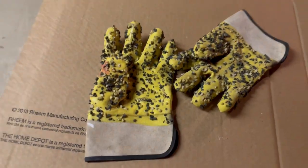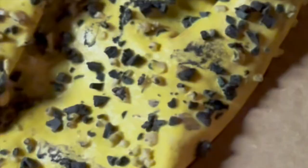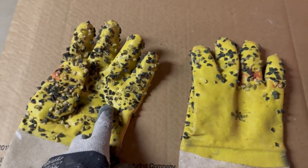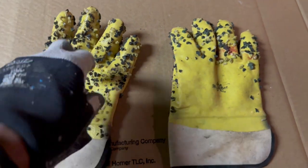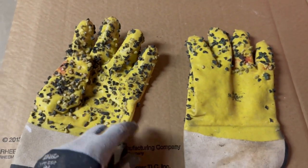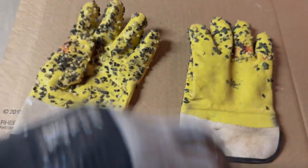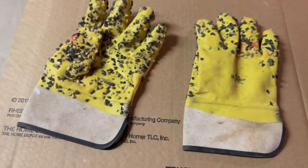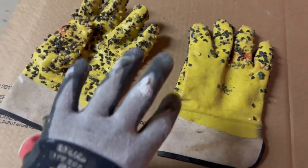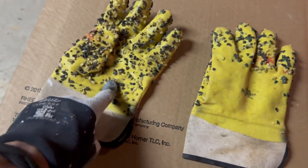Another thing you're going to need is some rubber gloves. I have some gloves here — these are actually for snaking a drain, which I'll be showing in another video. These gloves come in handy because the little rubber grips help clean the blade as you push it in and pull it out. But you need rubber gloves so your hands won't get wet.